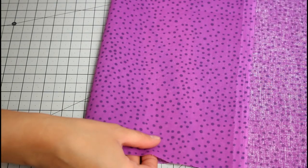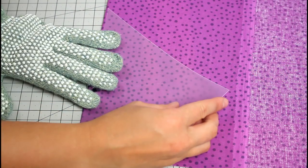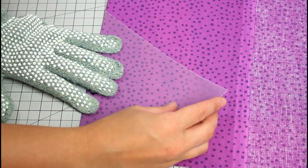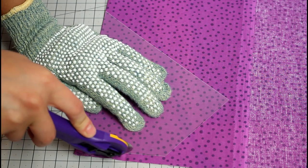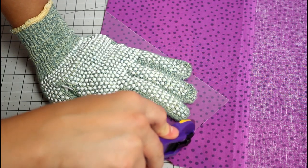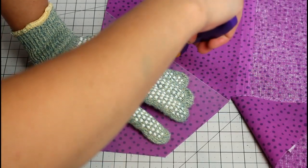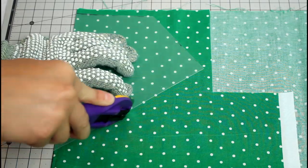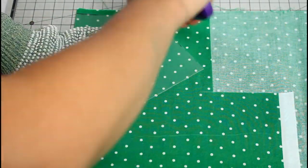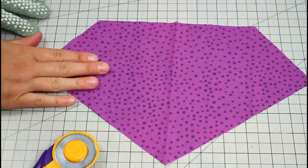To get started, fold your fabric so the pattern fits on top with the long straight side lined up on the fold. The amount of fabric you will need depends on how many flags you want to make and how many different fabrics you are using. Use a rotary cutter, rotary safe mat, and safety gloves to carefully cut out your flags. I cut 2 from each color and 3 from the white, giving me 15 in total. Each flag opened up should resemble a sort of superhero logo shape.